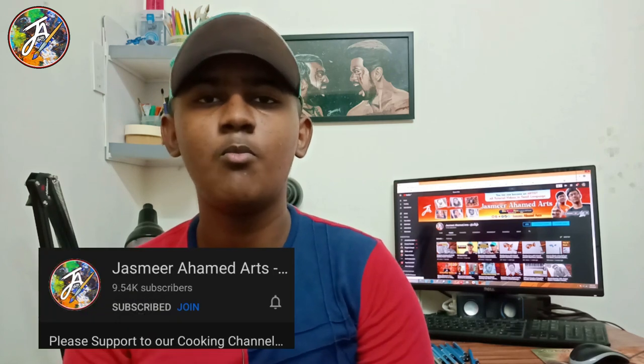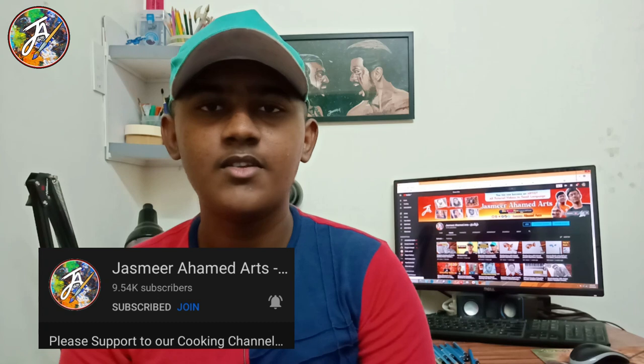If you like it or dislike it, you can share it perfectly. If you are subscribed to the channel, click the bell icon. There are 3 options. If you like it or not, click the bell icon. See you soon. Bye!